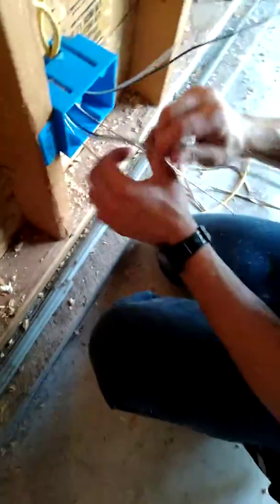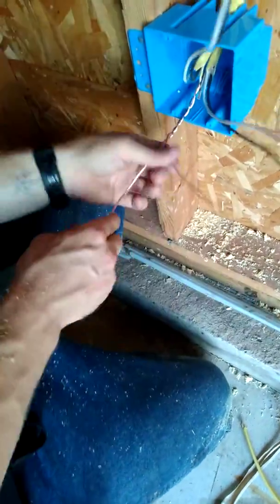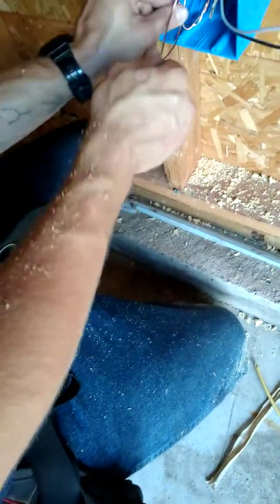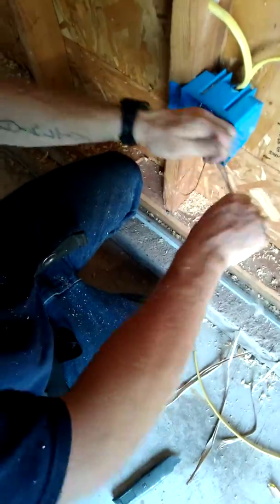The next step when you're roughing in a box is to twist your grounds together just like that. I'm going to use both because I'm going to have two different duplexes. I can fold this back in, and when I have both duplexes — since they're connected — you're supposed to use a metal bonding crimp, which I have here. You throw it over and crimp it down with your linesman so these bare copper ground wires stay bonded. Fold this back up in here, and you'll have one ground for each device.